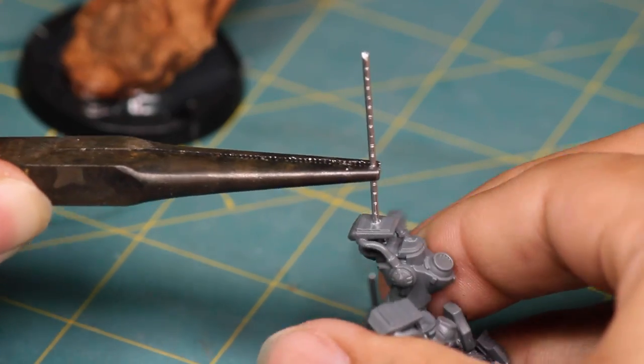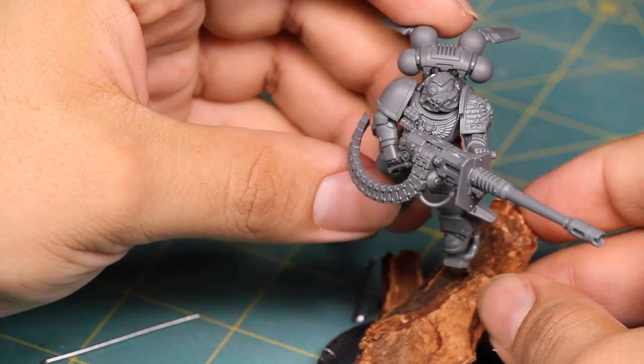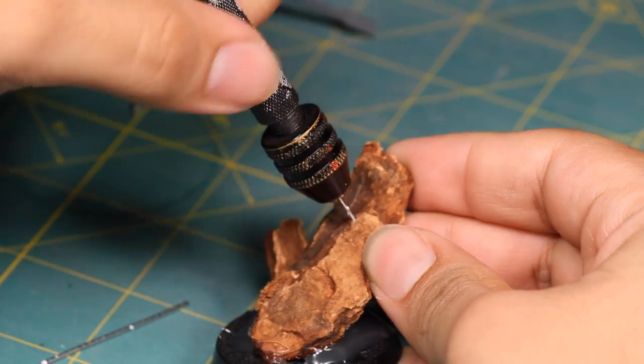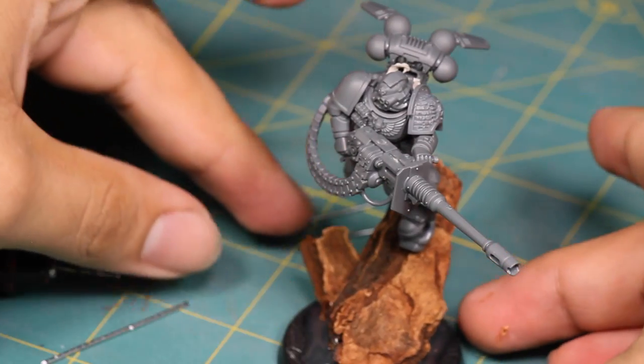I inserted a paper clip into my hole and then he was ready to attach. I measured him up against the pine nugget and cut off the excess paper clip. Then I lined him up so I knew where the hole needed to go and the angle, and when I was sure, I drilled it. Then I attached him using an obscene amount of super glue — way more than you think you'll need. The wood is very porous and you might have to go back and add more.